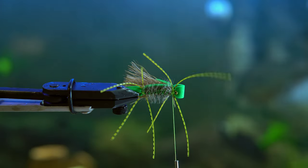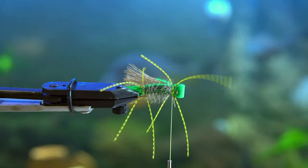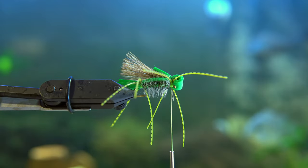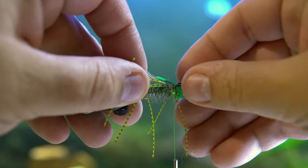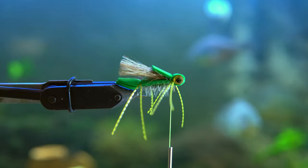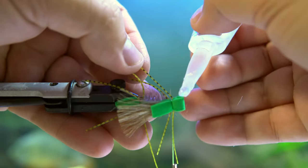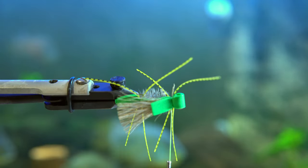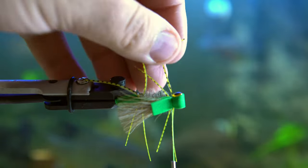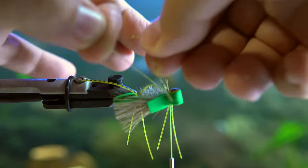I get these eyes off Amazon — literally about a thousand of them for twenty dollars, super cheap. Do not buy eyes at fly shops; it's not a good return on your investment. What happens here is I got glue on the legs, which is why one of the legs falls off. I also run into the issue of having sausage fingers — my thumb stuck to that eye and left a fingerprint on there, which doesn't look great. But you can use UV resin and dollop some on there and it'll go away.